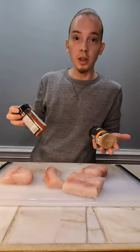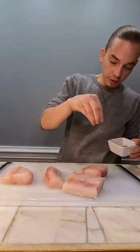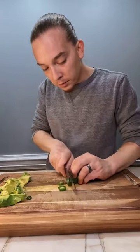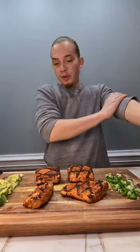I'm going to cook this with a mixture of Kinder's garlic and citrus and tequila lime. We're just going to cook the outsides of these. That fish looks absolutely amazing.